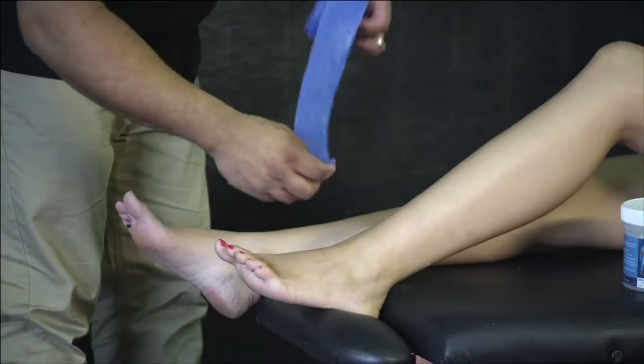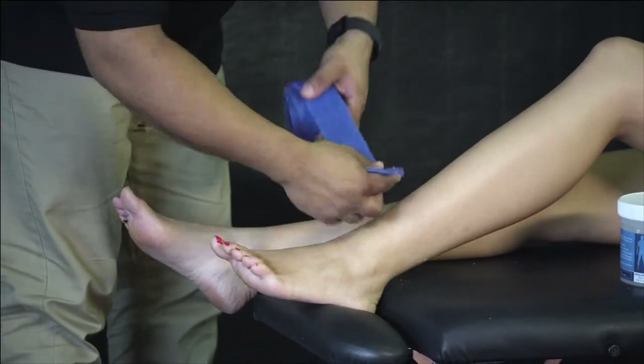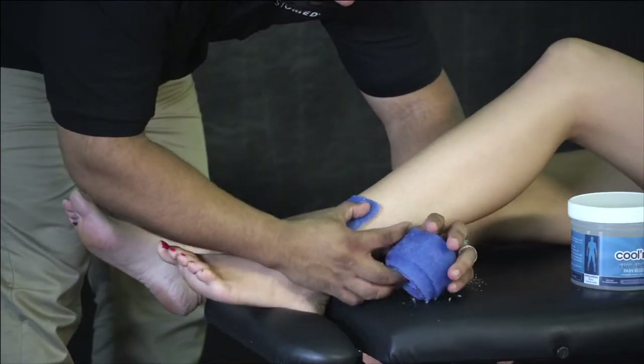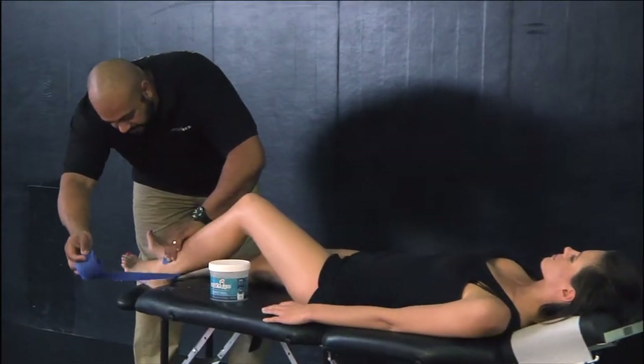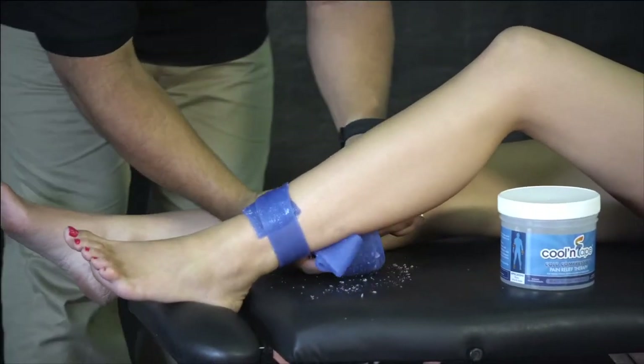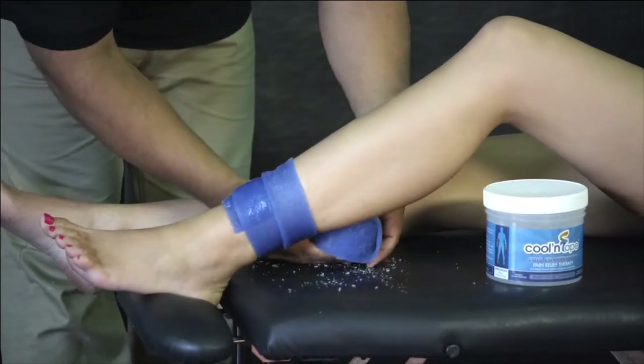Another common injury that a lot of athletes suffer from is shin splints. Coolant tape is fantastic for this — it wraps around nice, conforms right to the skin and to that body part. It allows you to provide a lot of compression by pulling fairly tight and wrapping it right around. You can go the entire length of the shin all the way up.